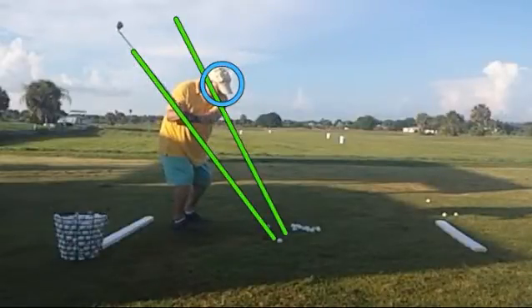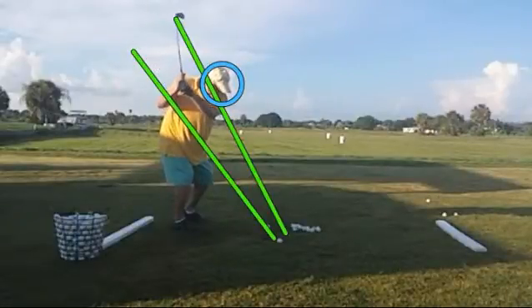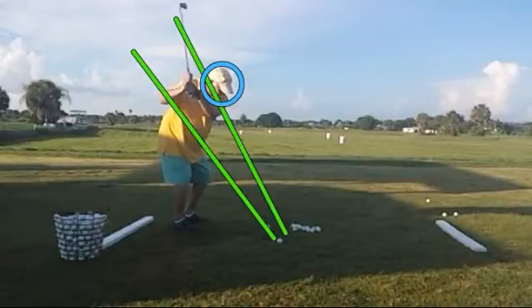It gets it right on plane there very, very nicely. And notice right now the head is staying nicely in the circle that he set up at the beginning of his swing. Then he's going to go to the top of his backswing, head still staying pretty steady, and then all of a sudden you can see he's got a little downforce there.